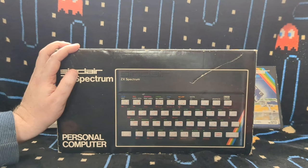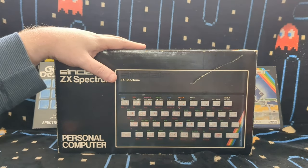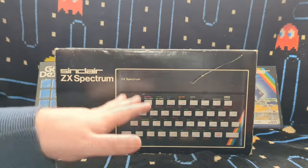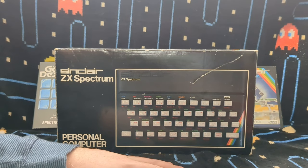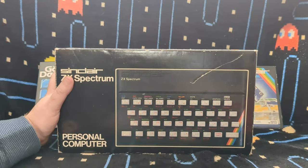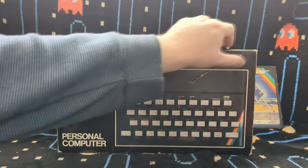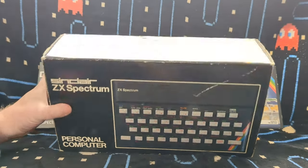In the other Spectrum videos I've done - which I'll link in the description - like the Plus 3 video, I did show my rubber key Spectrum when comparing sizes, so I'm not going to repeat that here. But I will link those other reviews down in the comments. As you can see, this is my rubber key Spectrum and it's in bloody good condition. There's a little scratch on the box on the front, but apart from that the box is in excellent condition.